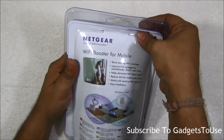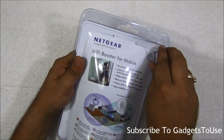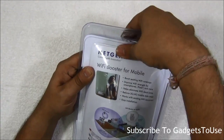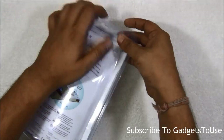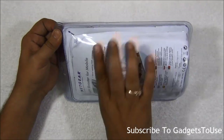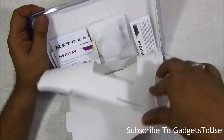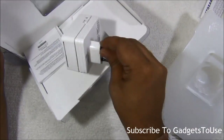Let me open this package and show you what's inside. As far as packaging is concerned, it is very easy to open — they have demonstrated how to do it on the box. Let me try to open it the same way. As I expected, this package is a bit difficult to open and takes some effort, but now it's almost open.